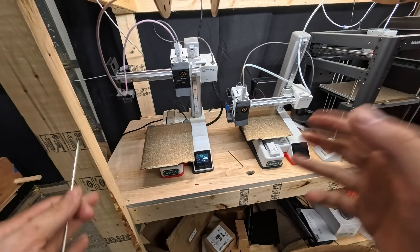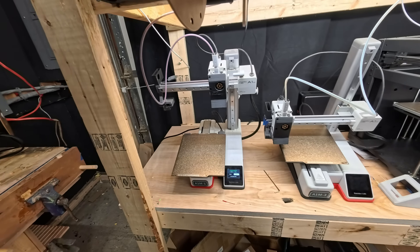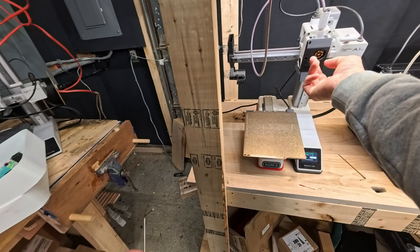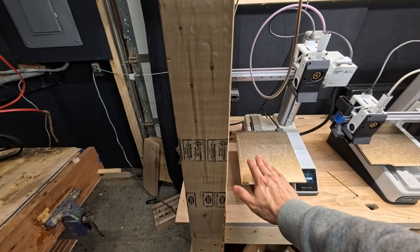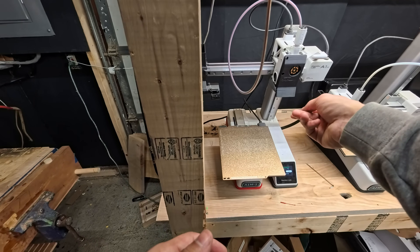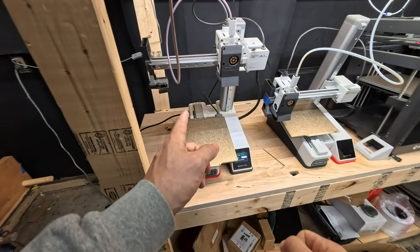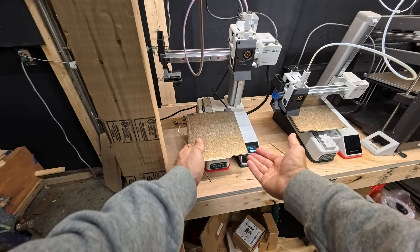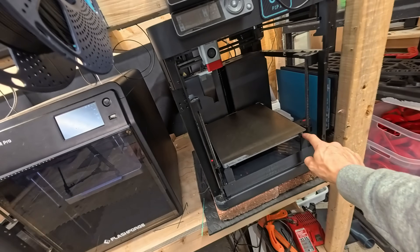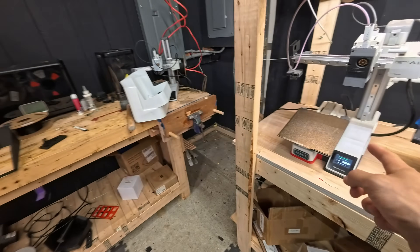If you're using the A1 or A1 Mini, you've got two push options: a lift option and a standard push. I prefer the standard push, at least with items like the dumbbells where you don't need anything to lift because the corner gets underneath them anyway. If you're printing something super small or flat to the build plate with no chamfered edge, you may want the lift part so it comes down, starts pushing, and then lifts up to break the part free.